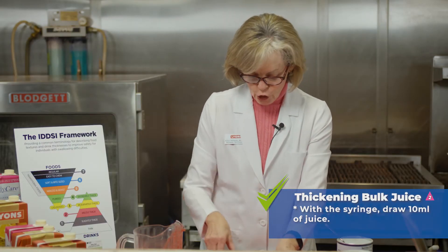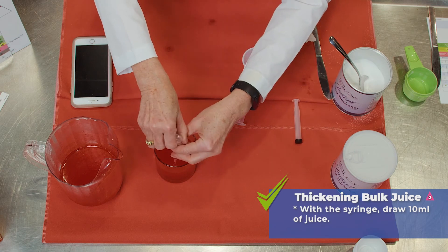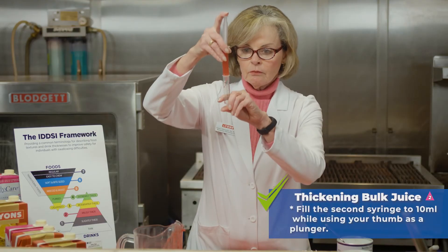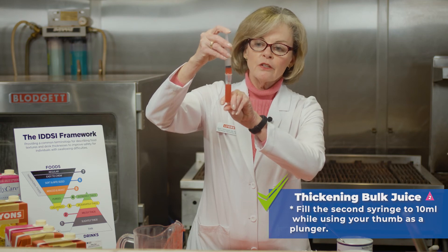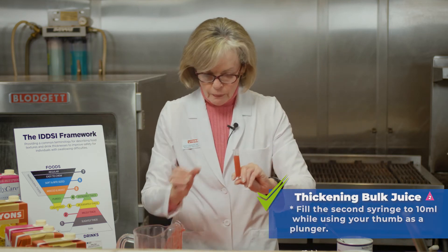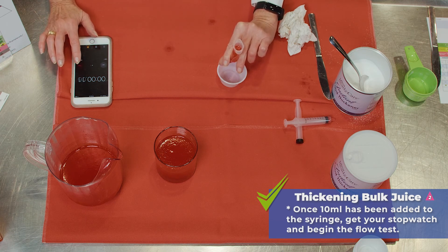We've removed the plunger, set it aside, and fill our second syringe up to 10 milliliters. Let's get our stopwatch ready. Three, two, one, start.